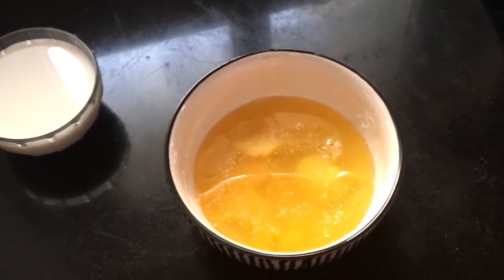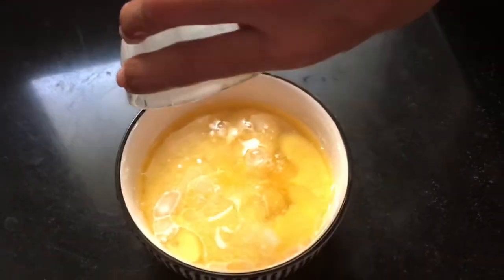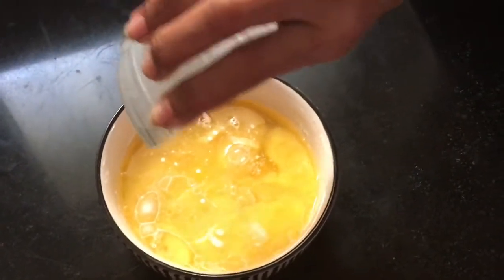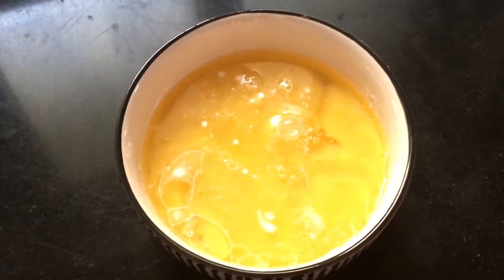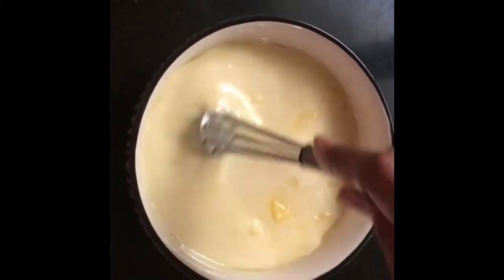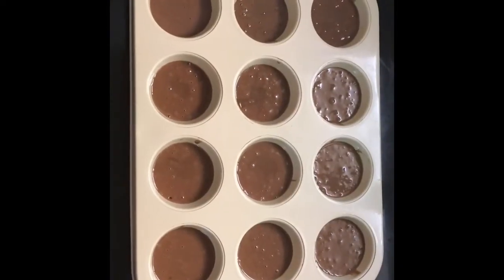Now let me pour it in — it looks somewhat different when you pour it in, as you can see. Mix it thoroughly, slowly and steadily so it doesn't spill. After whisking everything together, it looks somewhat like this. You can add more milk to adjust the consistency — you should get a marble finish.